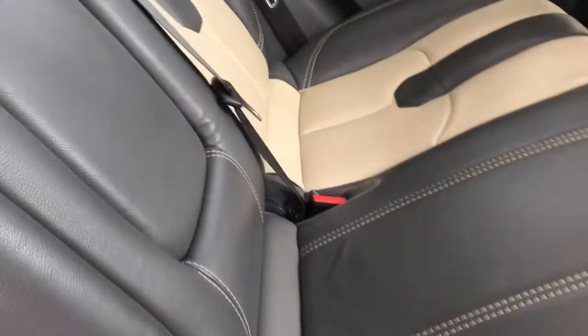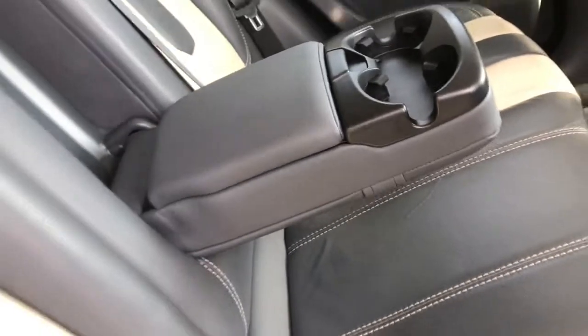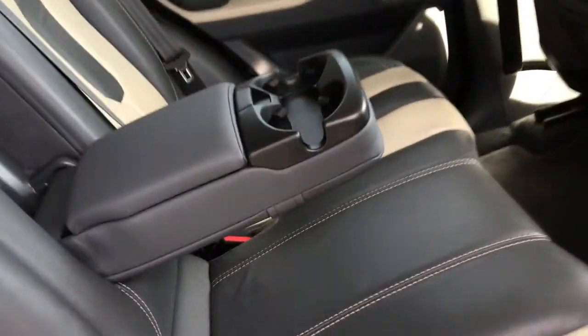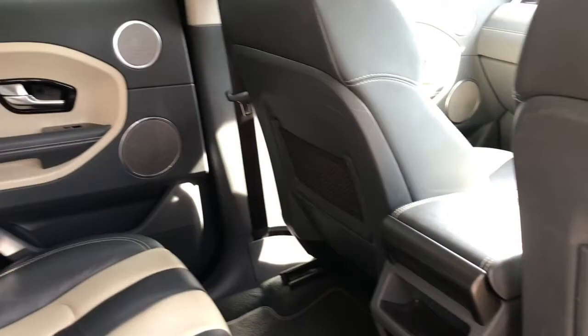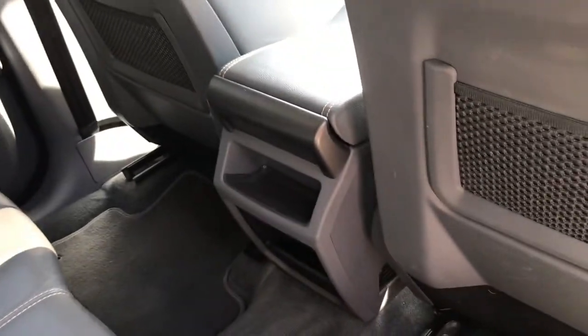If you don't have the middle passenger, you can bring down the middle armrest which has two cup holders. It has storage compartments either side, storage pockets in the two front seats, and a middle storage compartment as well.